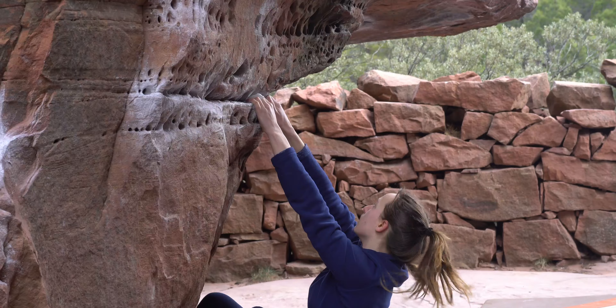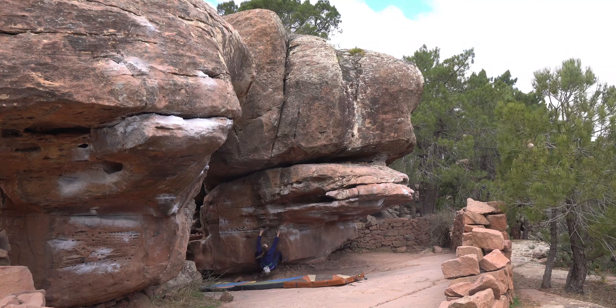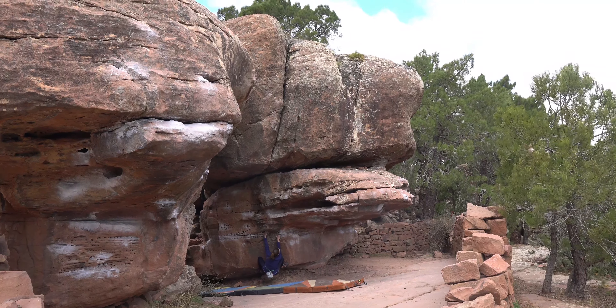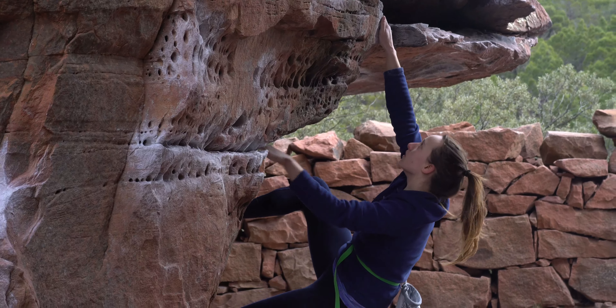The problem is a sit start, so you shimmy across from the start until you reach the first nice ledge. All the moves in themselves are really manageable, but once you've done six or seven of them together you really start to feel the pump in your forearms.